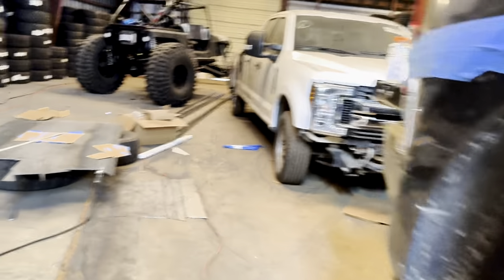We got the rest of the tubing finally, so we can start doing the rest of the bumper and start on the rear.